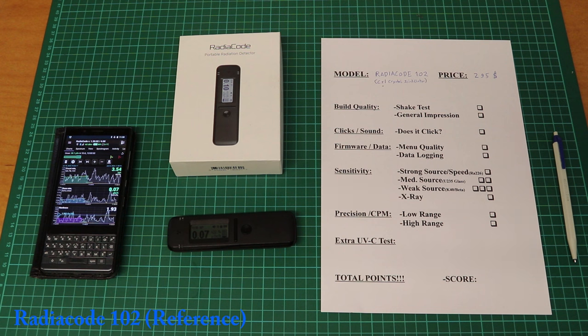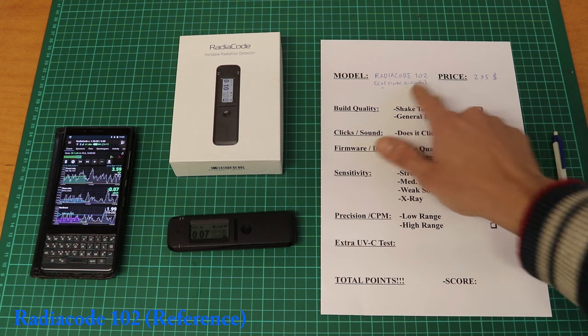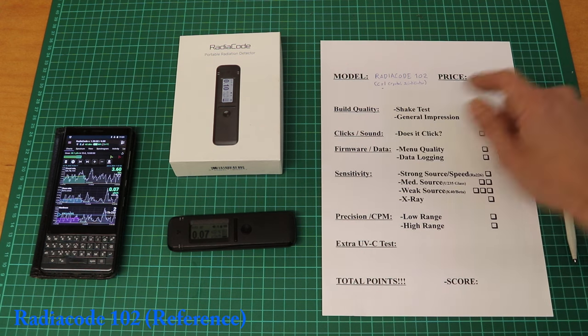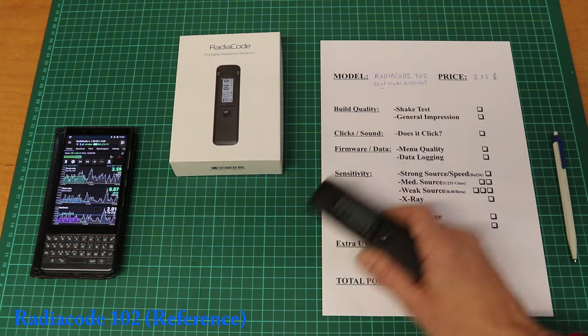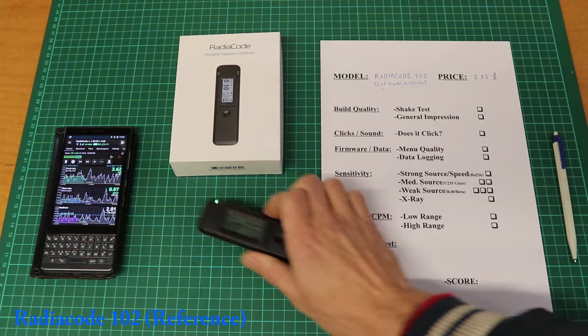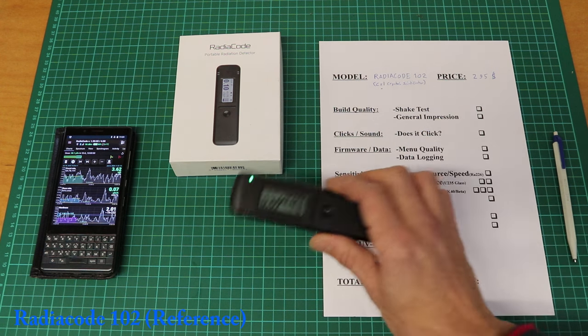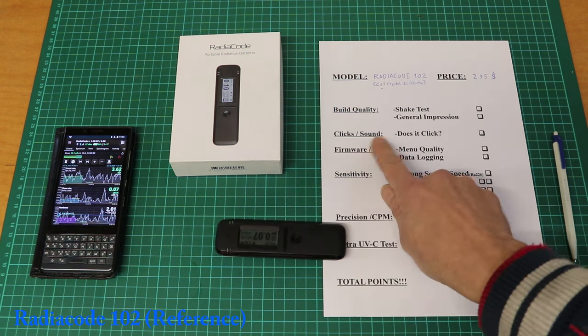Okay let's get started with the tests. First item is the Radiacode 102 — it has a Cesium Iodide crystal, it's a scintillator, costs around $300. First test: the shake test. Cool, nothing seems to change. General impression: build quality is amazing. Radiacode is great. Does it have a sound? Yes, and a nice one.